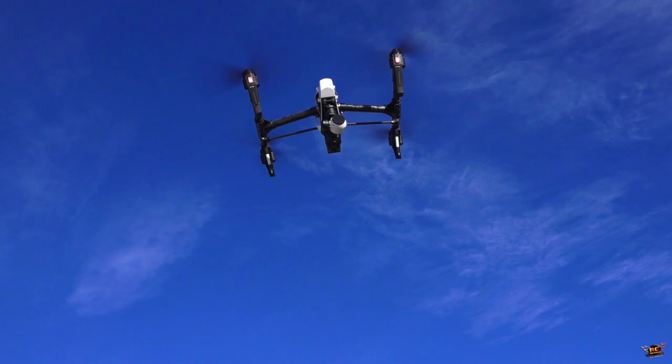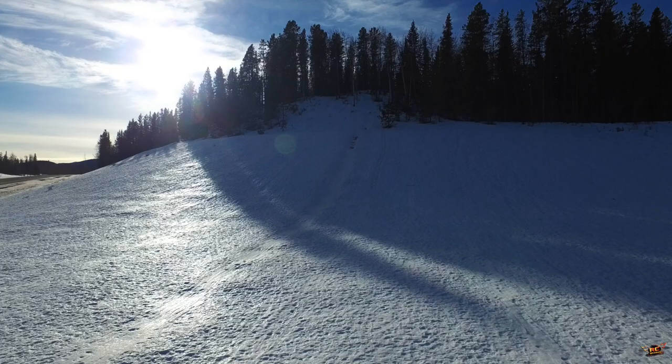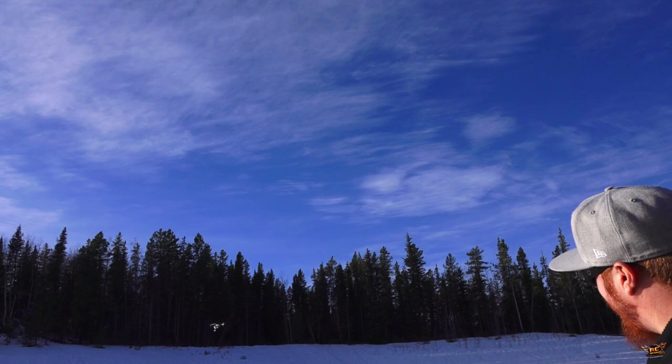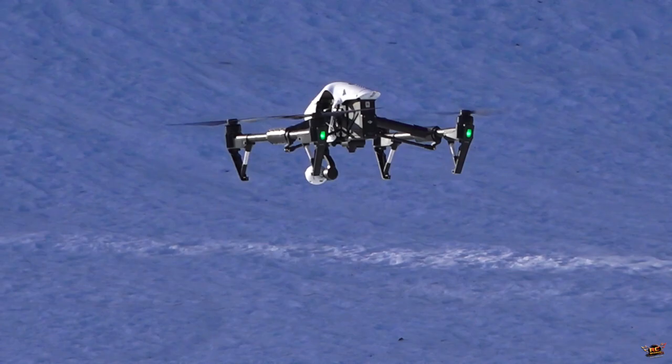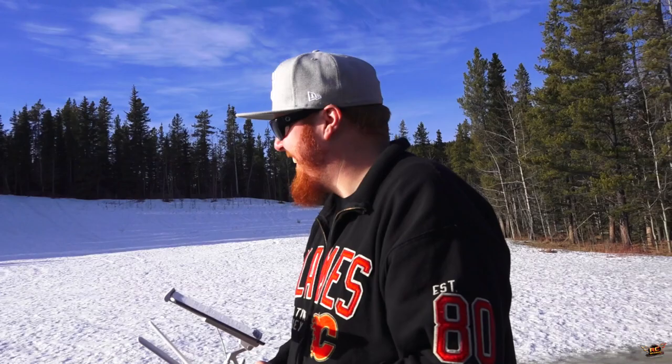Such an amazing looking machine. This is Everett's — Everett's piloting it right now, getting it ready for the high-marking action. Getting it ready for the big launch to see who can make it the furthest up the hill.